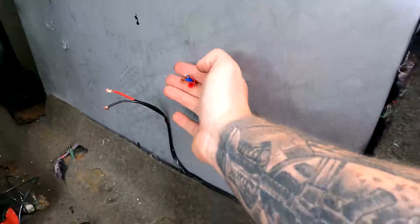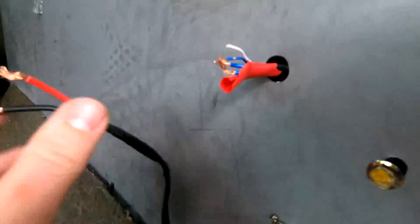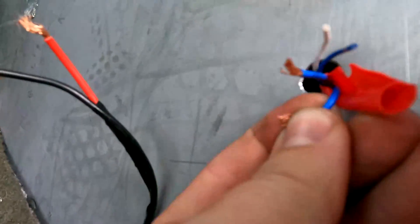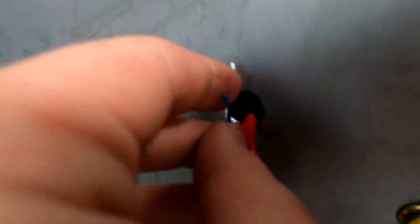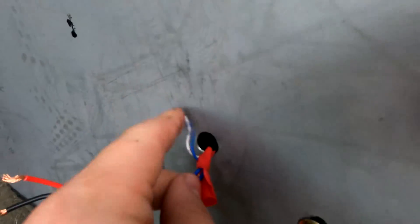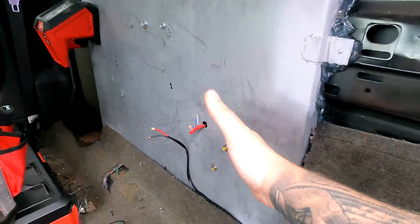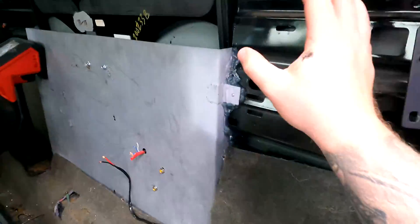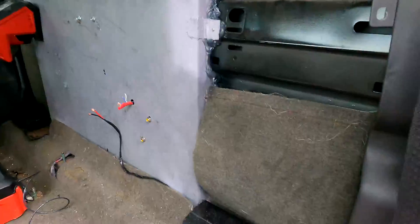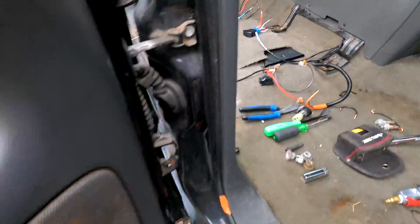I took the connector, cut it off, got it out of this little hole that I drilled out, and ran my two wires over here. You're going to have a thicker blue wire and a blue with a red stripe. Then there are two sensor wires — you don't need those at all. Just cut them and cap them, or just cut them and leave them. There's no sensor that can actually connect to them, so it's no big deal. I ran these two wires through here, and don't worry about the defrost — I'll show you that in a bit.